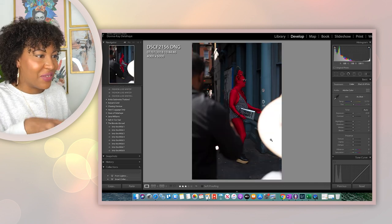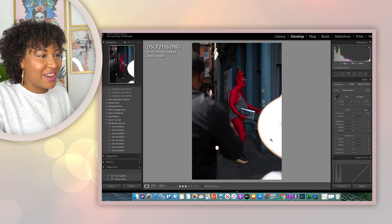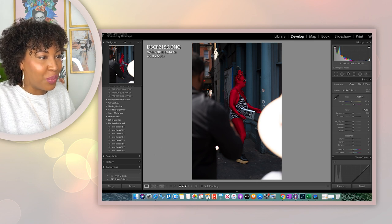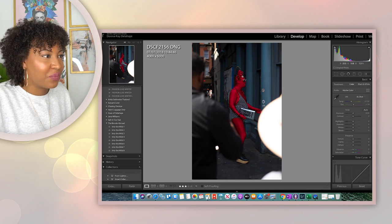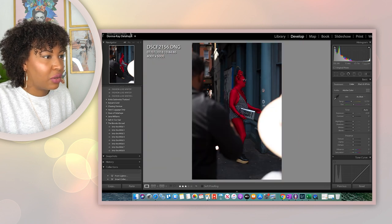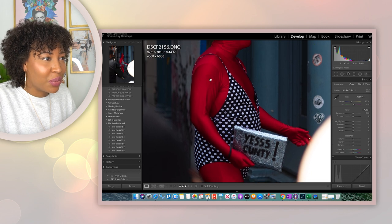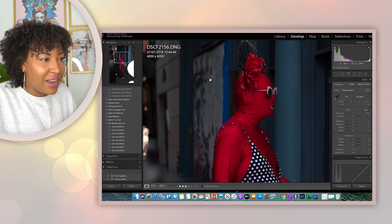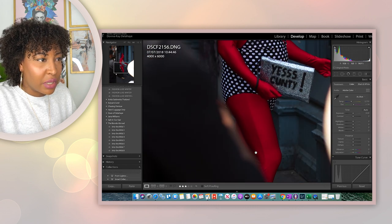This is another photo I love of this guy in his red onesie and polka dot bodysuit — he was ready. And again, this is raw, guys. Look at the color, just look at the detailing on this guy. Everything is whole and it's sharp. Look how beautiful — this is one of my favorite photos because it's so sharp and the color of what he was wearing is so bright. Everything came together so beautifully.